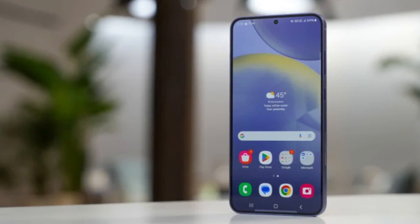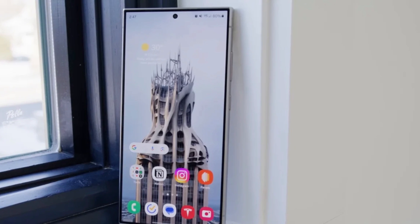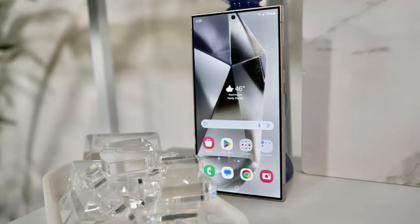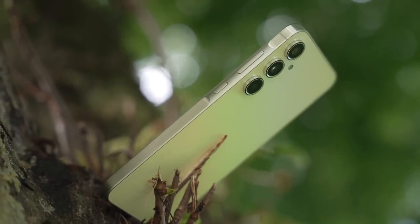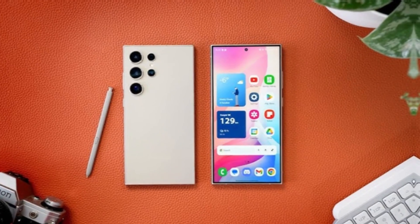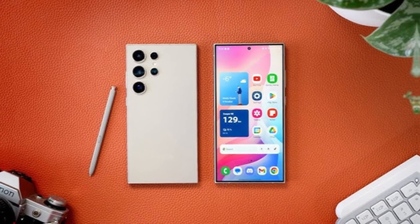Today, we have some exciting news for all you Samsung fans out there. Just a few days after leaked renders gave us a glimpse of the Galaxy S25 Ultra, new images of the base Galaxy S25 have surfaced, and we're going to break down everything we've learned so far.